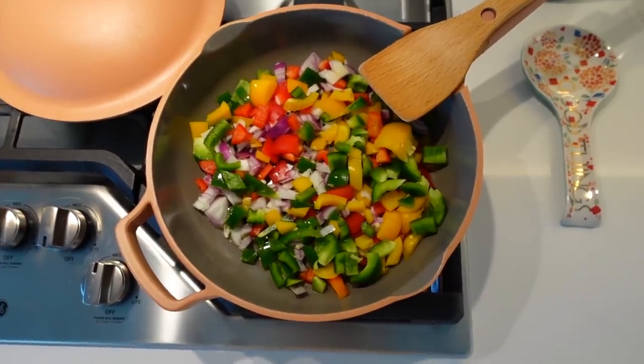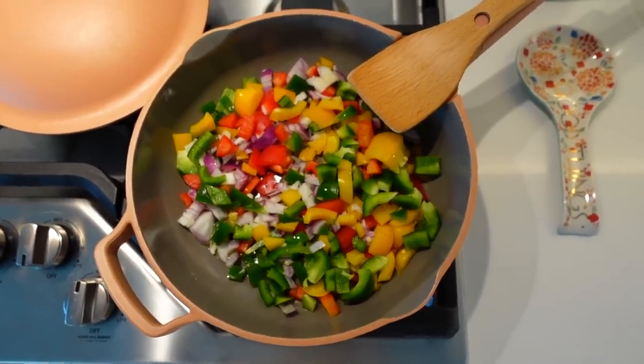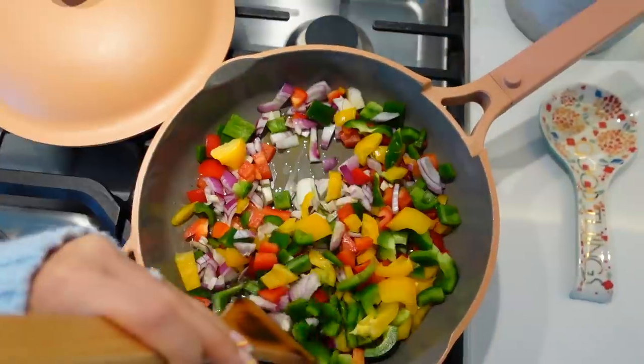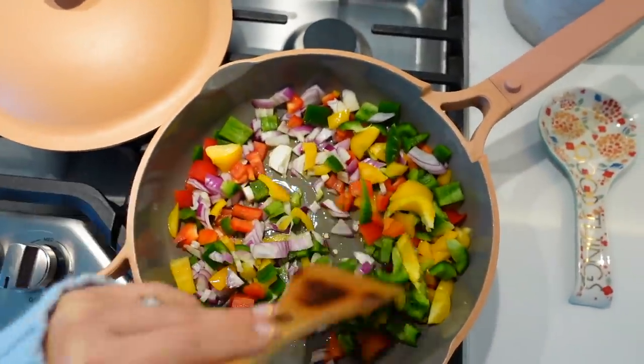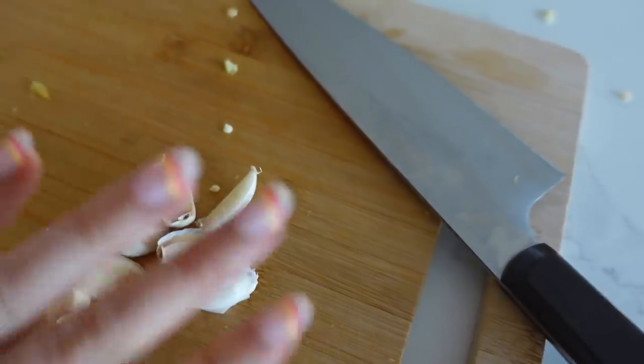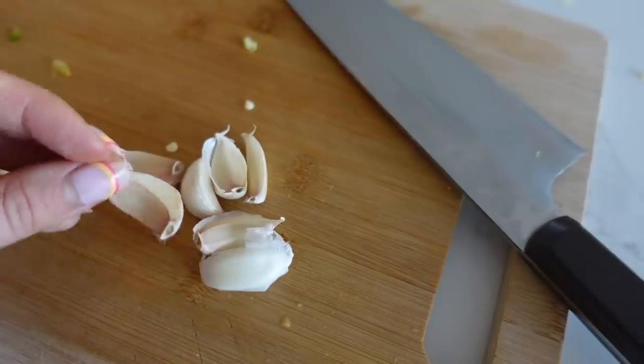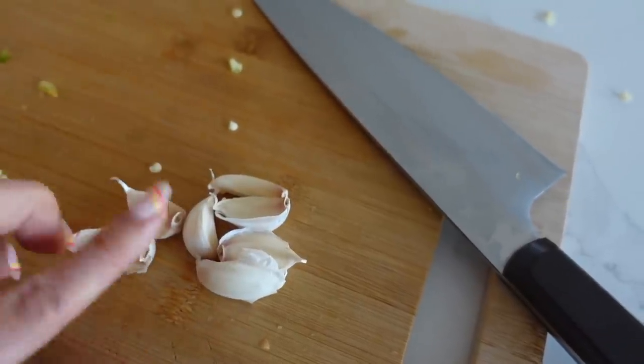I have my peppers and onion on medium-high heat and I'll just continue to move them around occasionally. Then we'll add in our garlic, black beans, and spices. Whenever I cook I always use plenty of garlic — always add a little bit extra, because who cares about garlic breath when you have a happy belly!